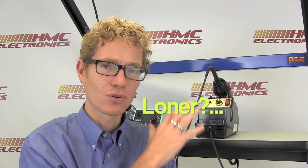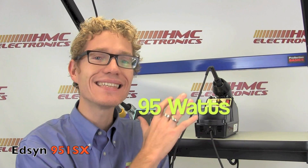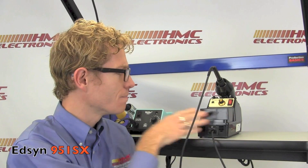Last up, we have the Edson 951SX. Edson calls this the Lona soldering station. This puts out 95 watts. This is the terminator of soldering stations — this thing has a heck of a lot of punch. And yes, it often gets overlooked because it's got this kind of boxy design. But you know what else has a boxy design? Volvos have a boxy design. They're built to last and they're reliable. And honest to goodness truth, the Edson station — this iron will last forever.